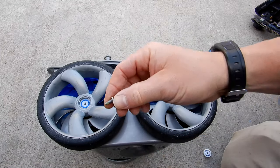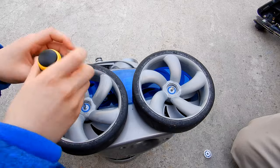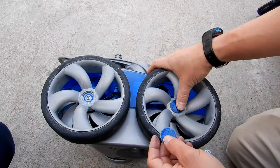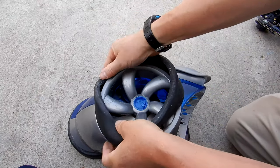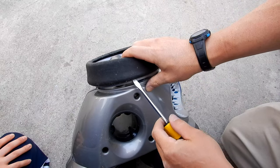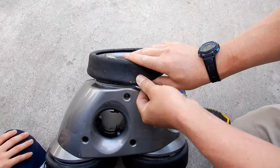Take the two skinnier screws and go ahead and screw them on. Now take the two hubcaps and replace them — they should snap right in. Put the tire on the wheel here; if you need to, you can buy a new tire, but this one is still in pretty good shape. You may need a screwdriver to pull it over.